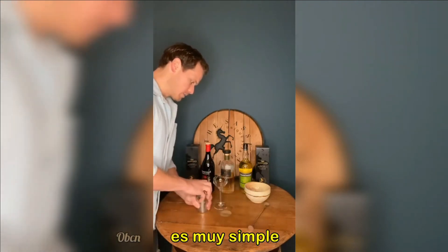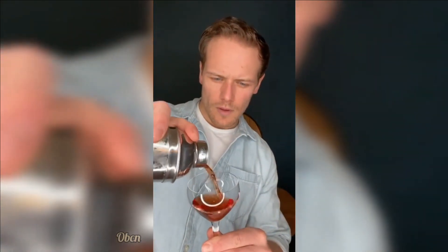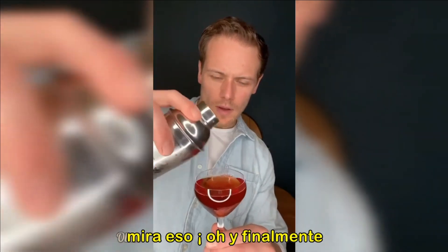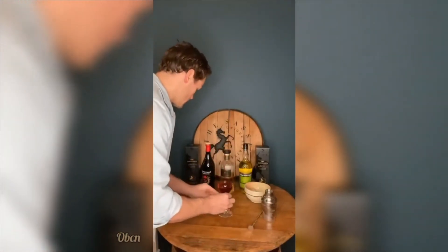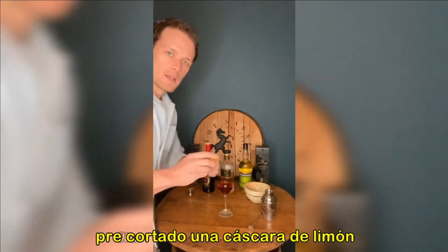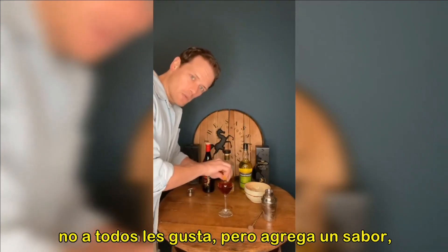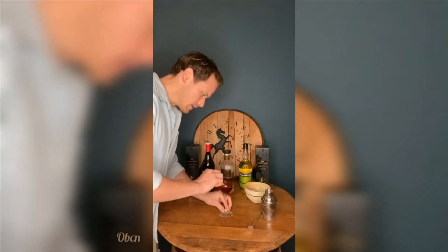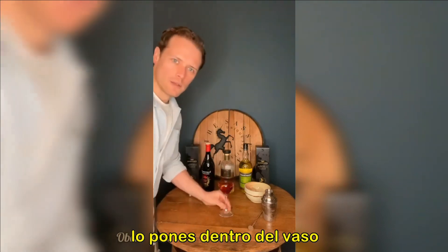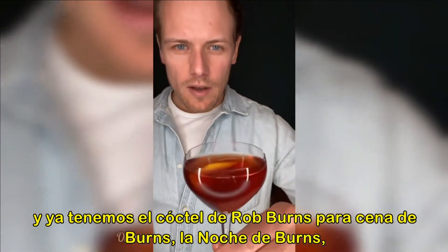It's about right. Very simple — pour it into your glass. Look at that! And finally, if you have it, a pre-cut lemon peel. Not everyone likes a bit of this, but it does add real flavour. Give it a little squeeze, a little twist. You can rub it around the edge. Pop it in there. And there we have the Rob Burns cocktail for Burns Night.